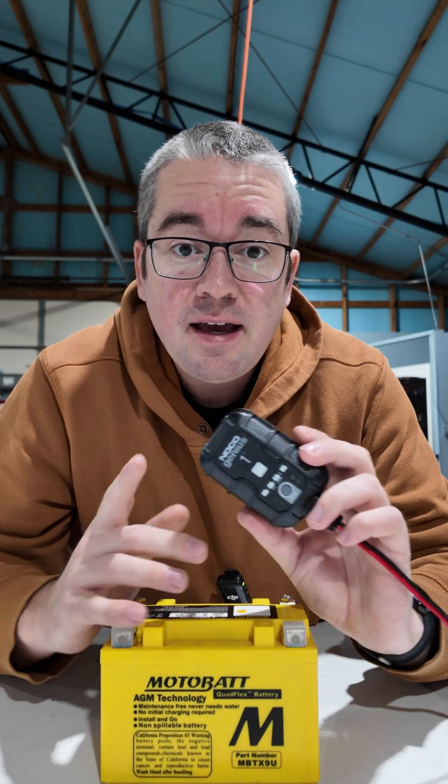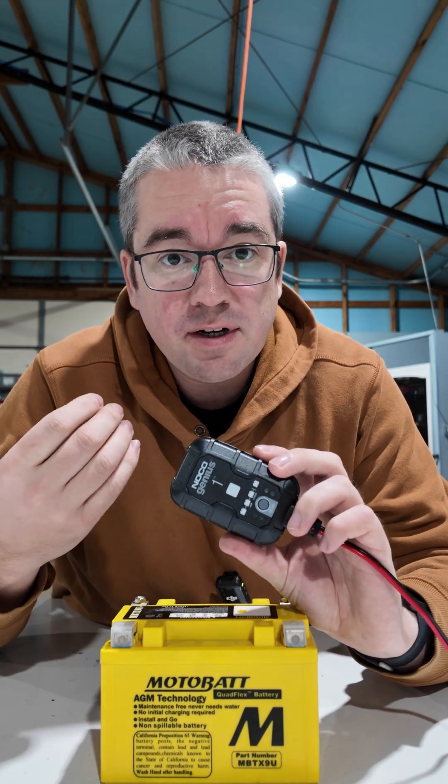Trickle chargers, or battery maintainers as they're sometimes called, look at the charge state of your battery and will keep it topped up. Some of them even periodically discharge the battery a little bit and charge it again. This can keep your batteries healthy and lasting years.